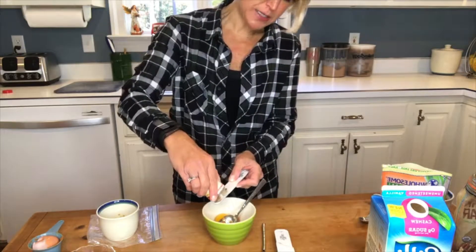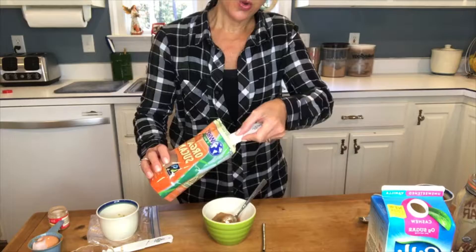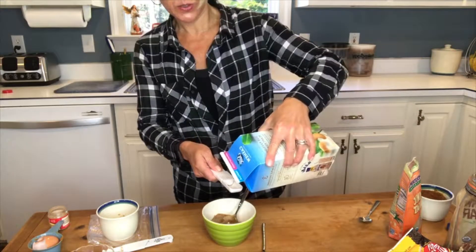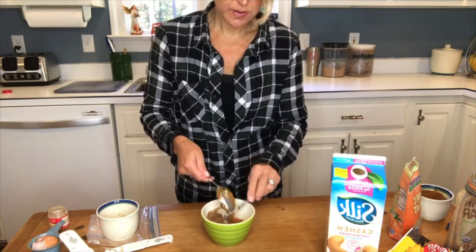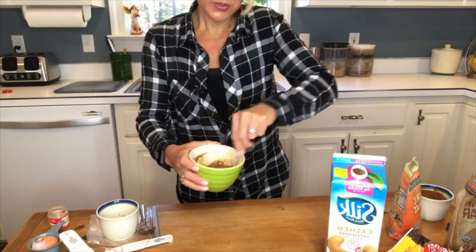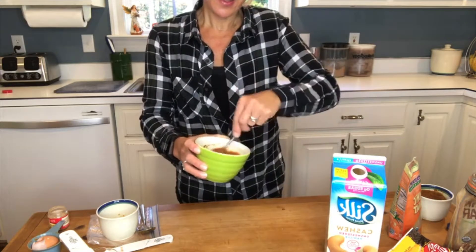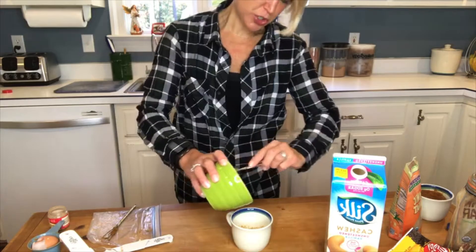Add a teaspoon of pumpkin pie spice, then two tablespoons of either brown sugar or sucanat — which is just dehydrated sugar cane juice — and a tablespoon of milk. Whatever kind of milk your family drinks; I'm using unsweetened vanilla cashew milk. Mix that all together. You could even use maple syrup or honey as your sweetener. Then pour that on top of your graham cracker mixture.